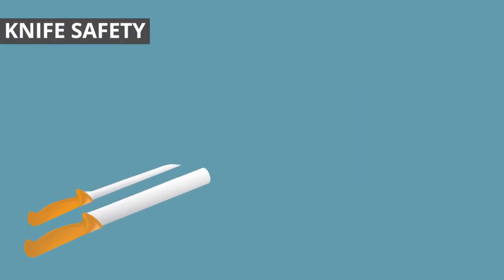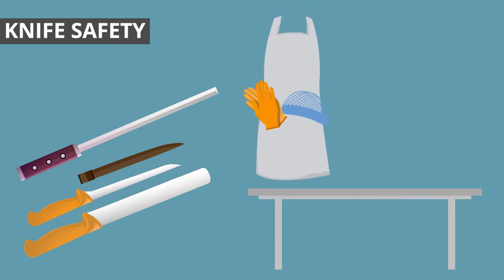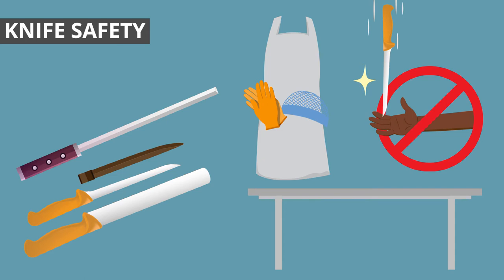Select the correct knife for the job, keep knives sharp, carry knives in a holster, cut on a stable and clean surface, use correct PPE, don't try to catch a falling knife, and don't carry knives while carrying fish or another object.